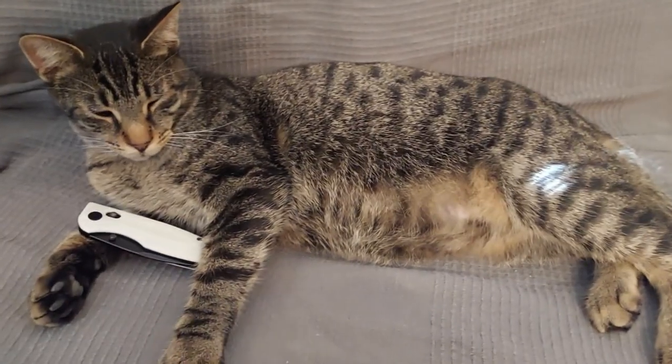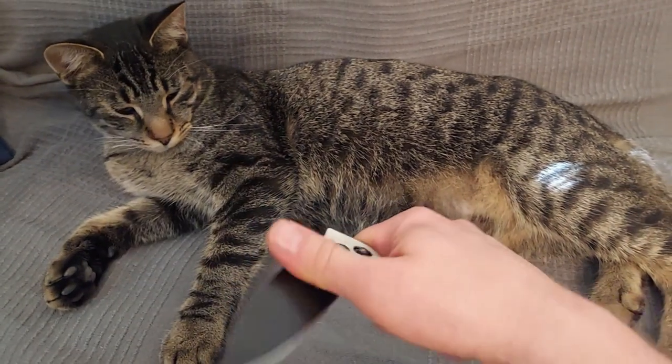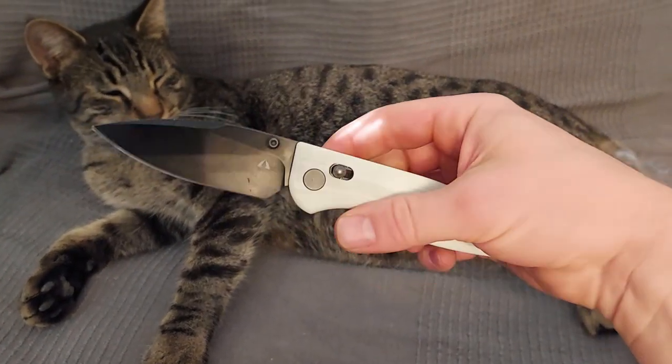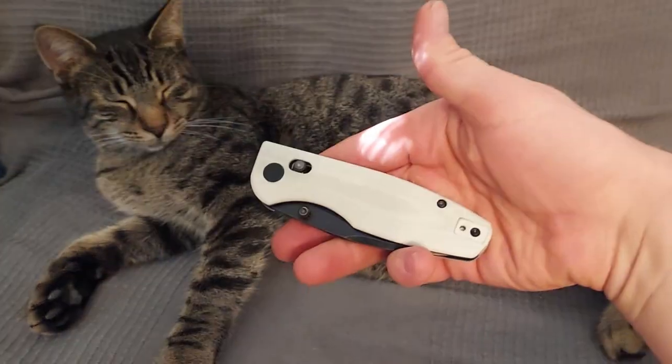Good morning Chalupa. What's that you have for me there today? Let's see what this is — this is a CMB Predator. I guess you're a small predator; you're a cat. Is this what we're reviewing today? Yeah, alright.